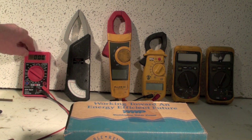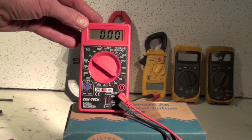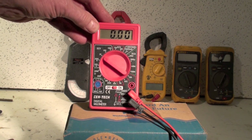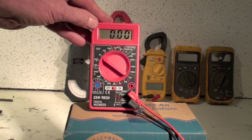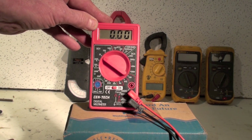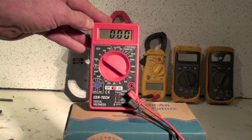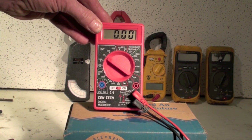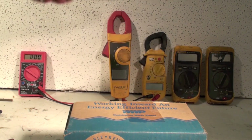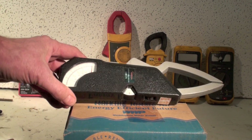First one we're going to look at — this is just kind of an overview of meters. This is a little $2 special from Harbor Freight. It's a cute little thing, it's got digital, DC volts, AC volts, DC amps, even does micro amps, ohms, and it'll even check your transistors. This thing works, but I'm not going to trust my life to a $2 meter — and you do trust your life to your meters.